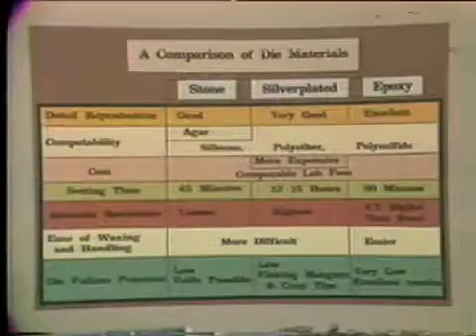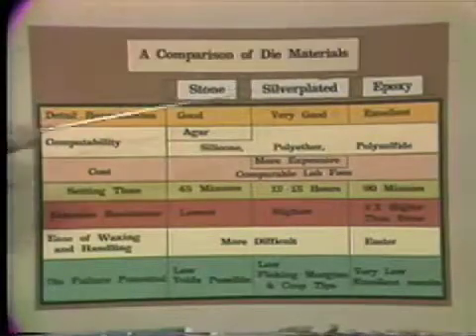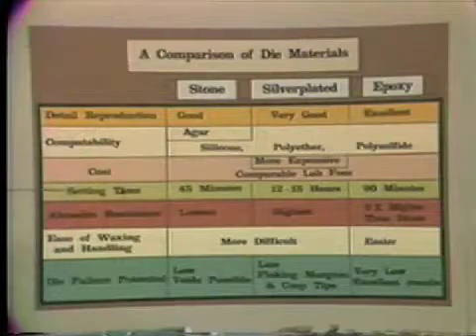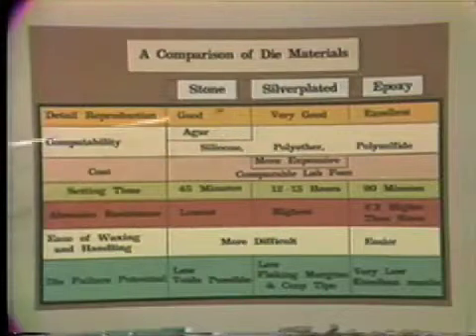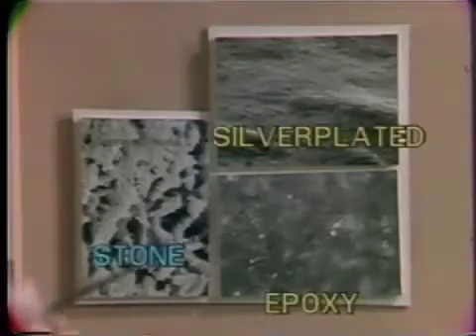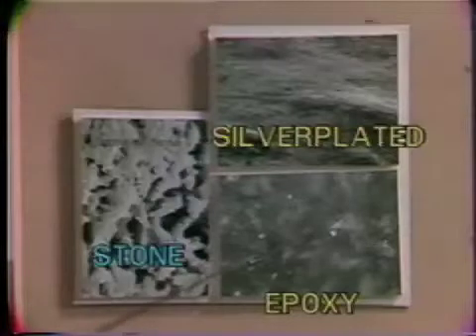Looking at a comparison of three different die materials — stone, silver-plated, and epoxy — when we examine detailed reproduction, or how fine a surface indentation the material can reproduce, I found that epoxy gave the best reproduction, silver-plated was next, and stone is also very good. The difference is basically due to particle size. Looking at the electron microscope, we can see that epoxy, with the finest grain size of the three, reproduces the smallest surface detail.